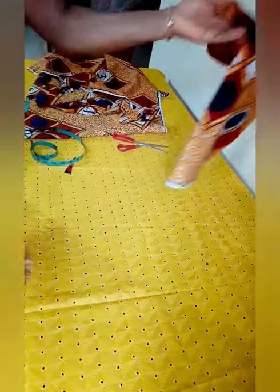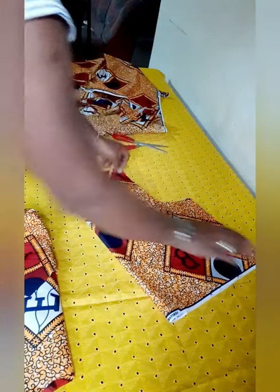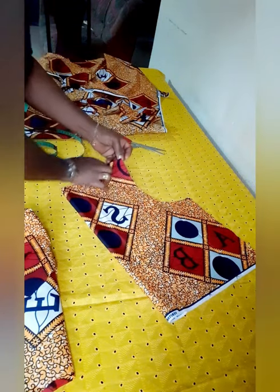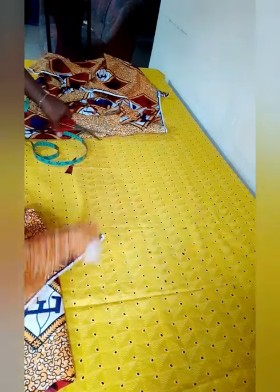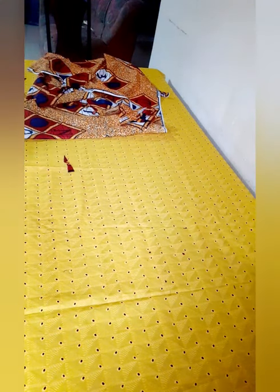For the back, you can make an extension here at the back so you can add a button to make it easy to wear. About three inches is just perfect. I've done that, so we can keep that aside. Now I'm going to cut the peplum — it's like a flare, but it needs to be wide enough.